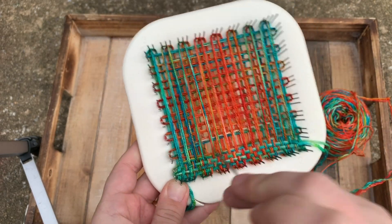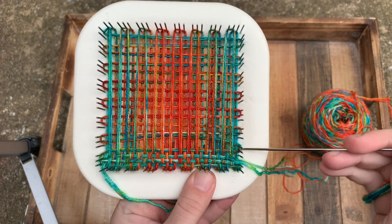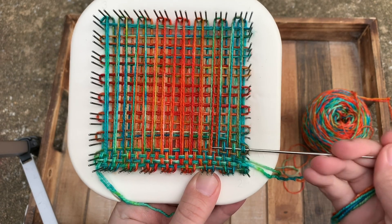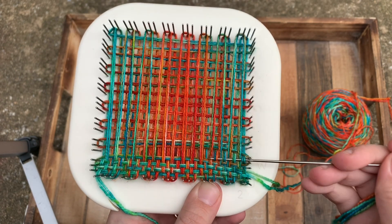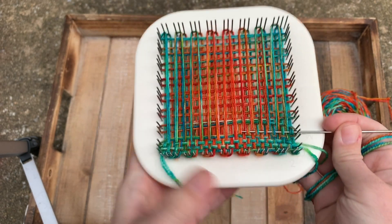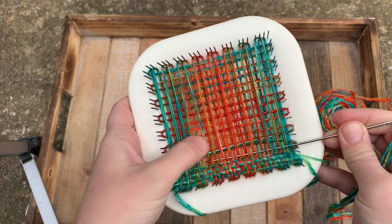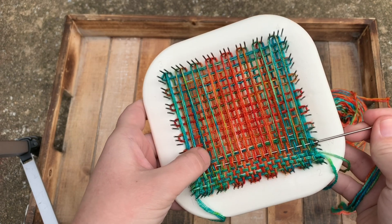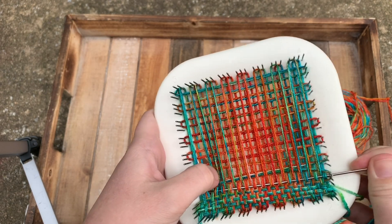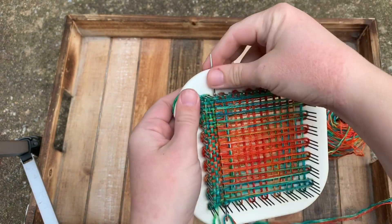I'm separating my rows again, and I'm going to show you one more row in real time — I am not speeding this up like I did with the warping — just so you can get a good handle on how quickly it can be done. Because once you start getting the hang of this loom, it really is very fast and very easy. I was very slow on my first couple of squares, but you really can start to pick up speed fairly quickly. Just making sure that I'm catching all of the loops — under the last one and pull through.